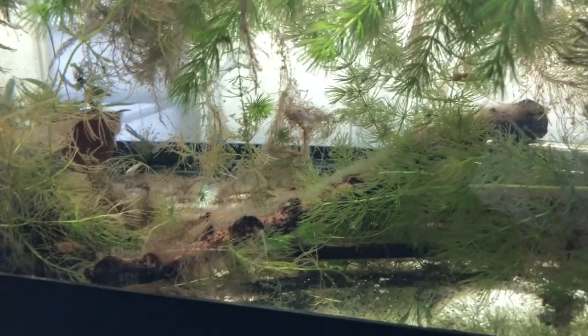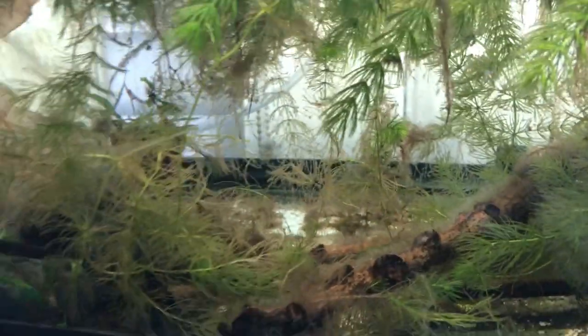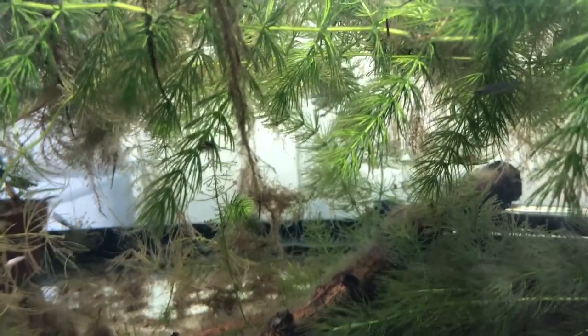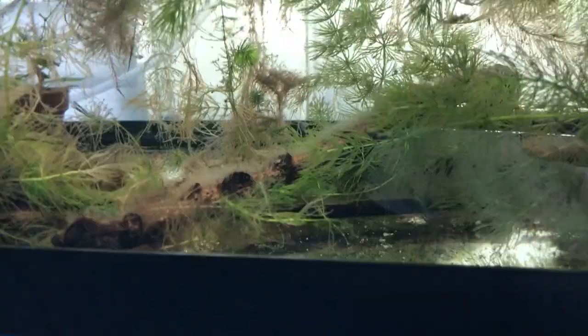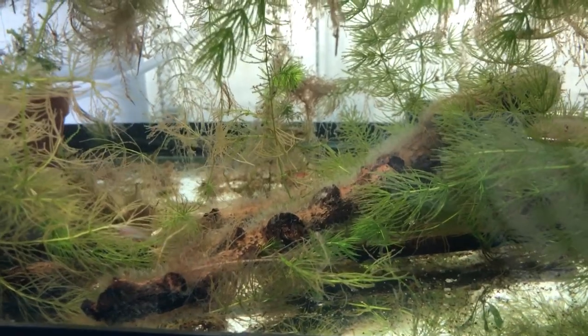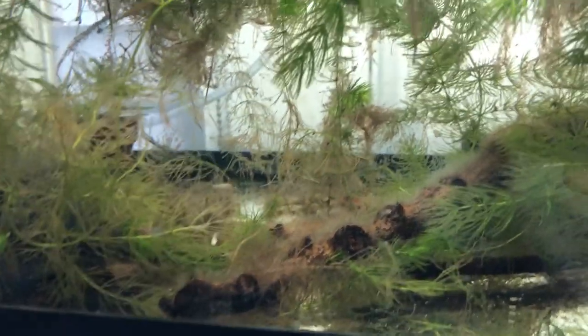I don't spend any time vacuuming up this tank — I think that would just really destroy the system that's going on in there. There are at least two little red cherry shrimp in here. I put a couple of sticks in here in the early days when I first set this tank up, before the betta spawned. There's a lot of biofilm on them, and that is habitat for the microflora and microfauna.